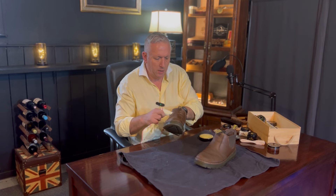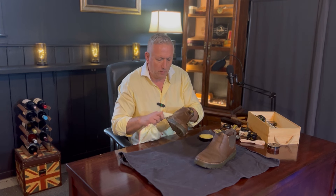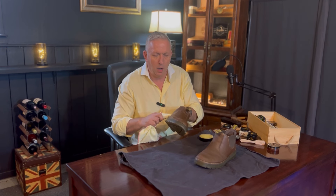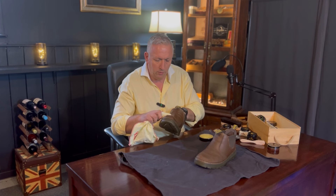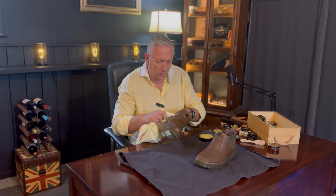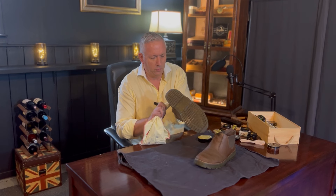Shining shoes like this with a Kiwi cloth wrapped around my finger reminds me of being in the army, spending hours and hours on my Oxfords and what we called garrison boots — fairly high boots that went up the calf that had to be very highly spit shined. I'd sit for hours with the Kiwi wrapped around my finger, moving in circular motions to bring my boots to a higher shine. Not something I really spend too much time doing now.